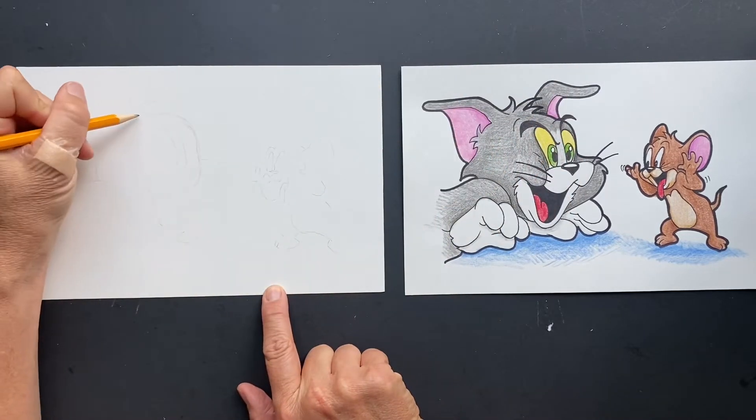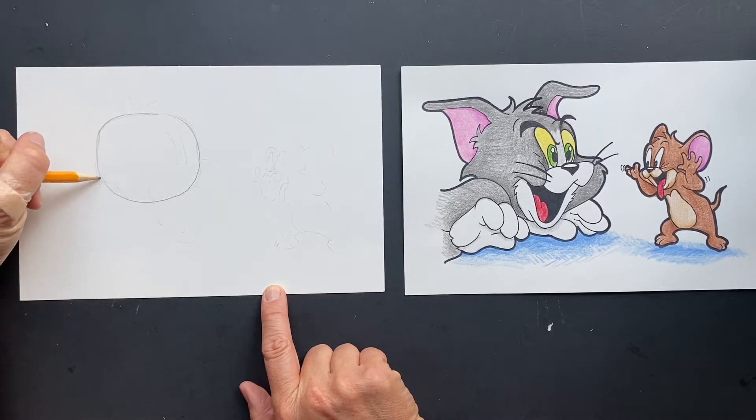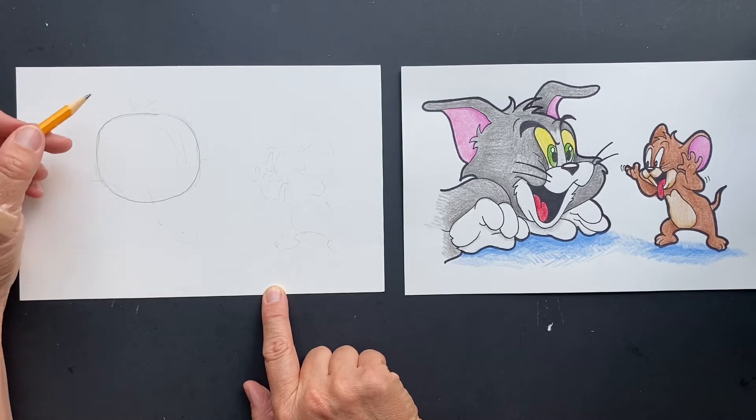We're going to start with the head here. I want you to make a rounded square — so it's like a rounded square. This one's going to be a challenge, just to let you know. It's going to be a toughie, so we're going to get started and do our best here.